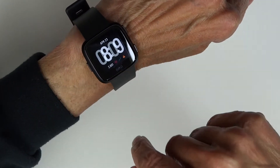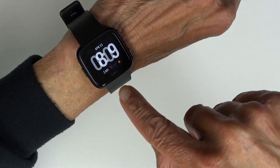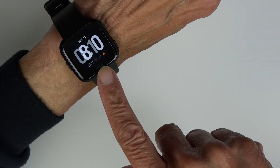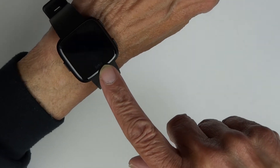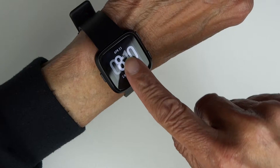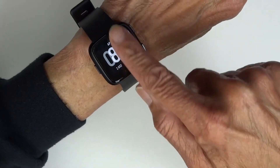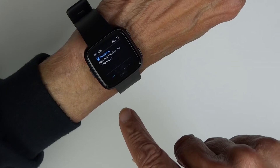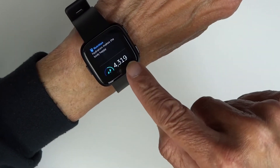So some of what I've learned so far from the main screen: you can see your steps, and other times it'll show you your heart rate. Keep in mind, I'm still learning — it's only been 24 hours. But when you swipe up, the first thing you see top left is the battery percentage, so that's important.